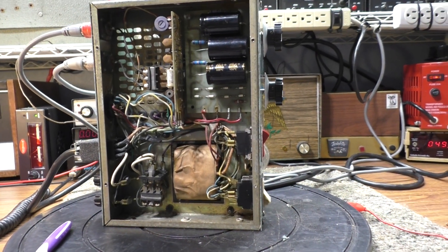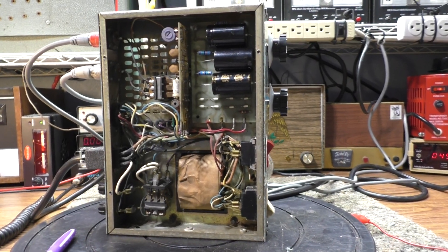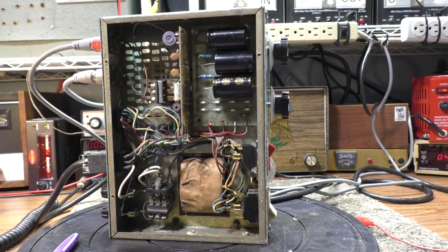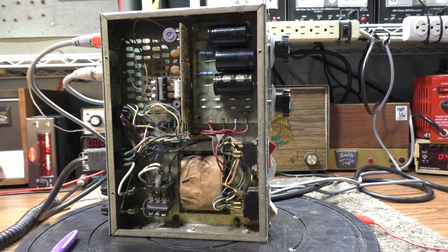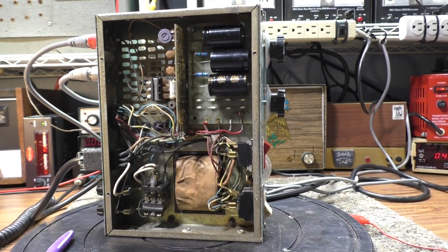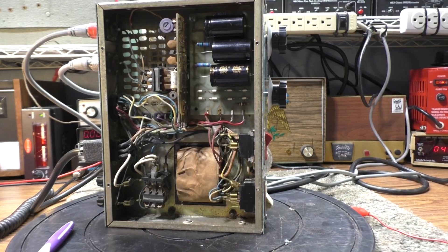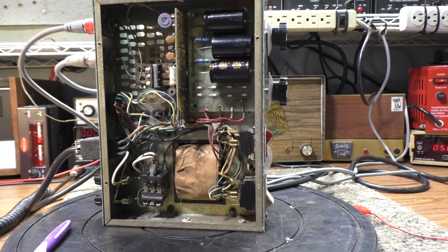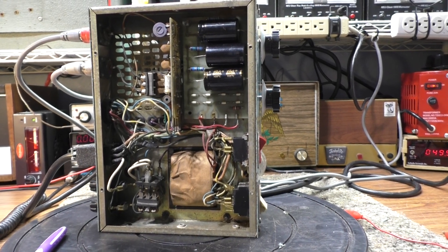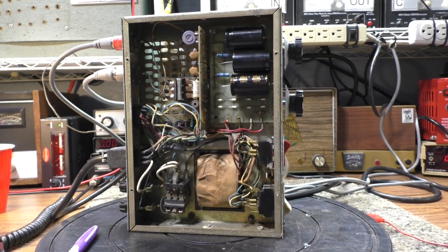That's it for this one - hope it helps somebody. Again, be careful, don't kill yourself. I almost did as a kid, about 12 years old, playing with a Black Cat JB 150. Same problem - tube getting hot - but back then I didn't know what an arc was. That amp arced and knocked me out for a couple hours; I couldn't even open one hand and it took hours to recover. Hopefully this helped somebody - bye.